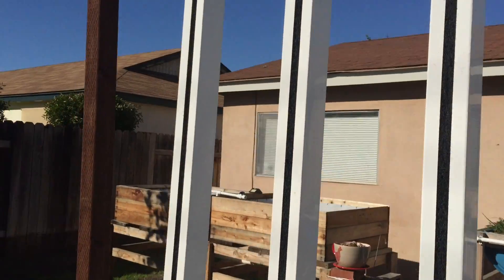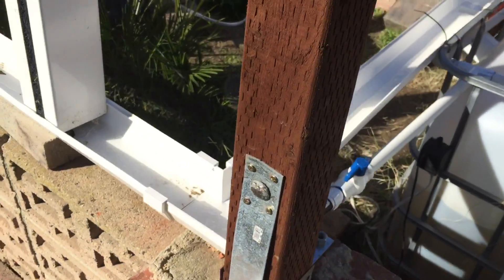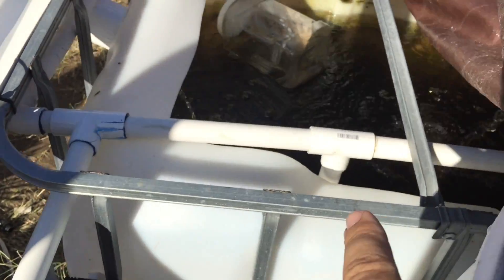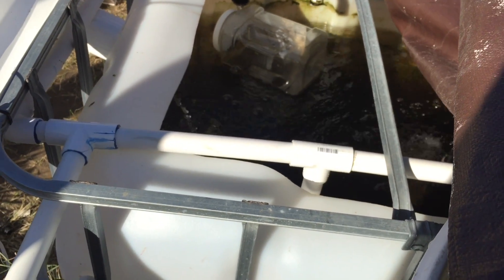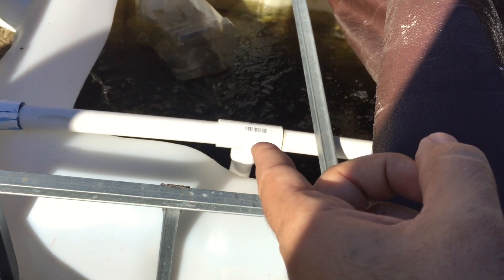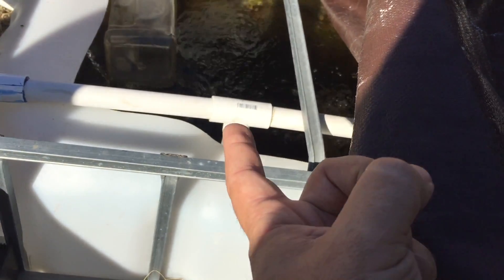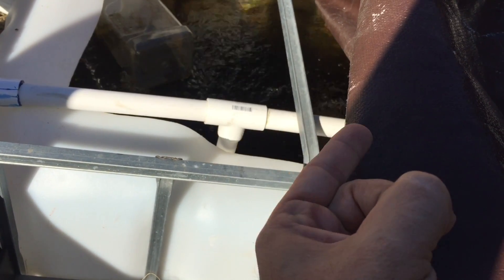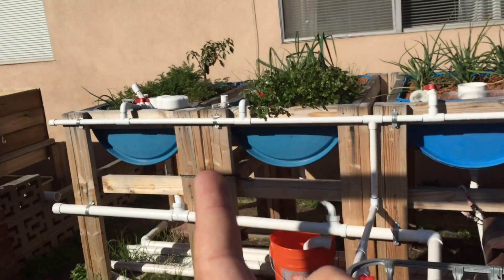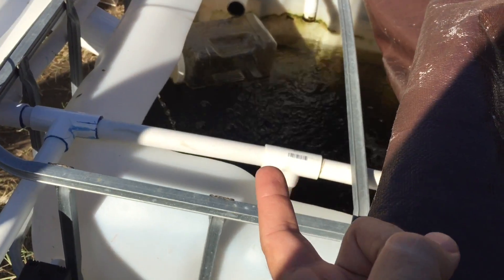The sump tank is down there — I can't wait to cover it in wood to make it look nice. The pump is right down there and it brings water up to this tee right here, which sends it to my fish tank and to my grow beds that I have installed so far.